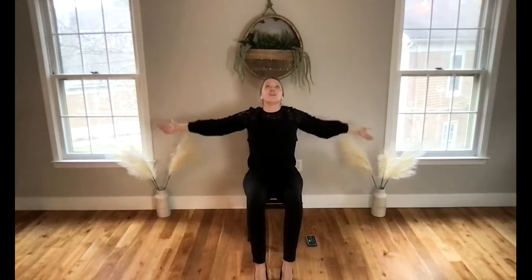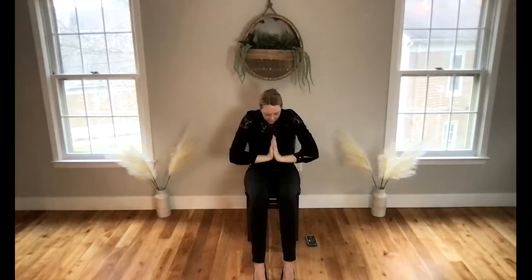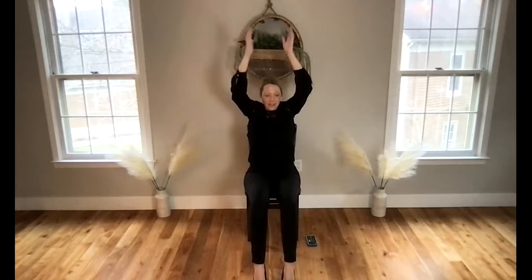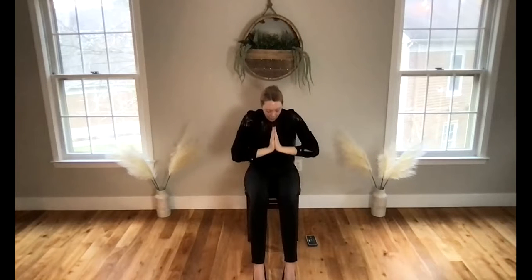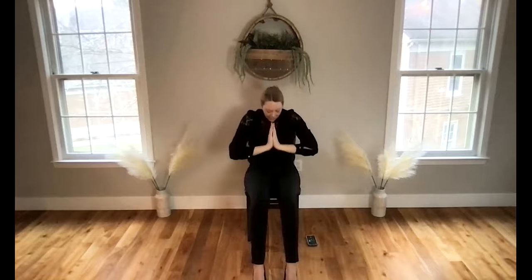Heart flips forward, shoulders relax away from the ears. Flow through cat and cow stretch for a moment. Lengthen as you inhale, lengthen as you exhale. Let your shoulders relax from your ears, create a little space between the ears and the shoulders, feel the shoulder blades moving down your back. On the exhale, really round your back — imagine creating space between the shoulder blades.